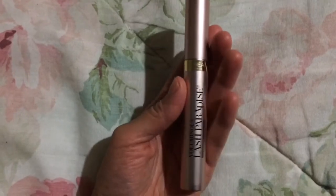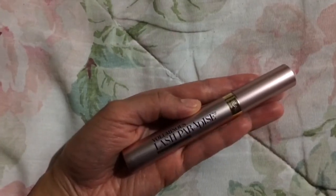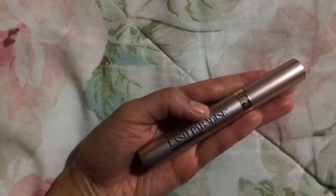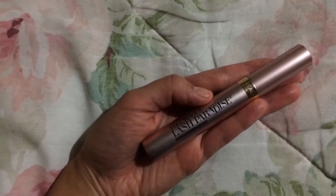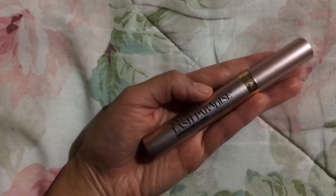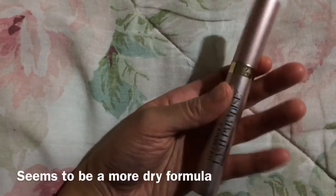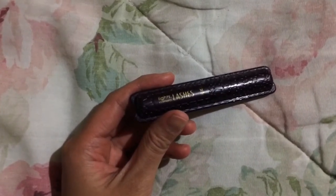This one I believe I've only purchased once. I think a lot of people like this, but this one gets pretty clumpy on me. I don't know if it's just a dry formula or because it's the waterproof formula — maybe people really like the regular formula — but I probably wouldn't buy this one again because of how clumpy it gets.